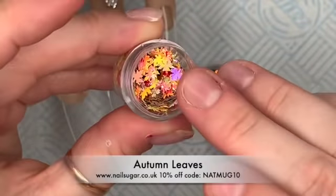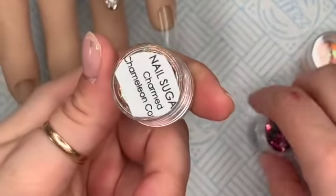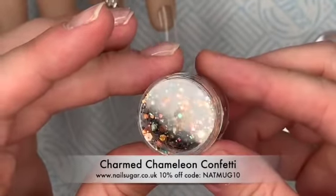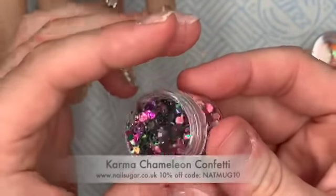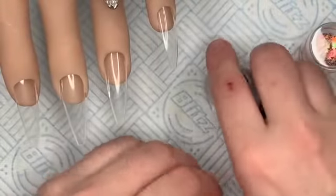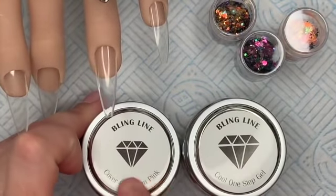The glitter I'm using is from Nail Sugar as always. I've got these really gorgeous mixed autumn leaves — I love these so much. The glitters I'm using are the chameleon confetti: one is called Charmed, which is more of a goldie brown, and then we've got Karma, which is a kind of greeny pinky purple. They change depending on how you look at them — they look like different colors, they're really gorgeous.